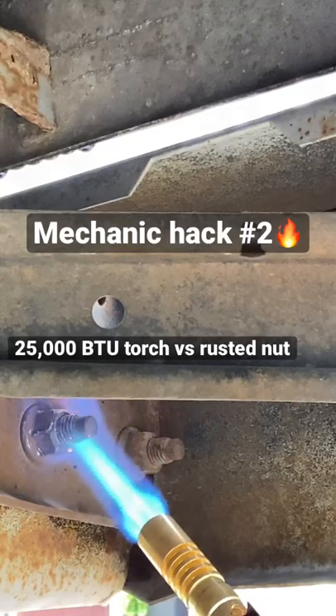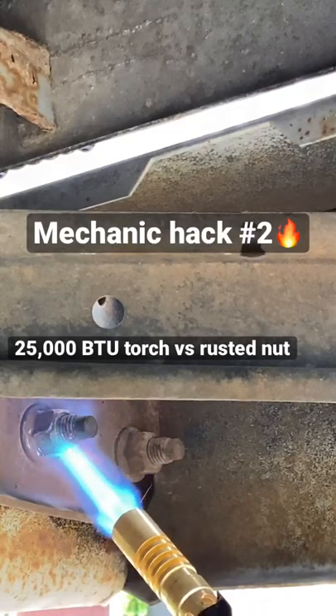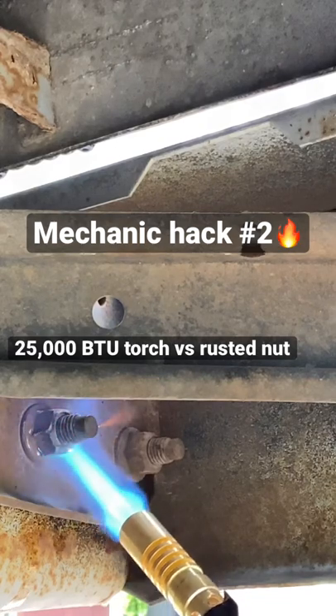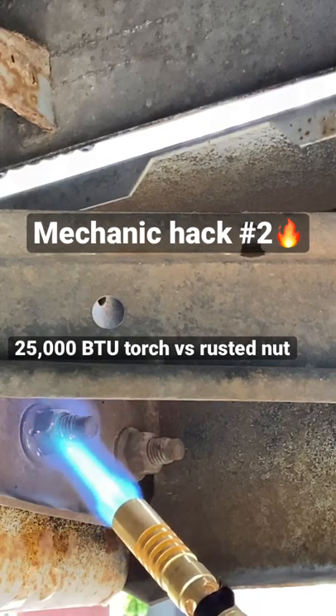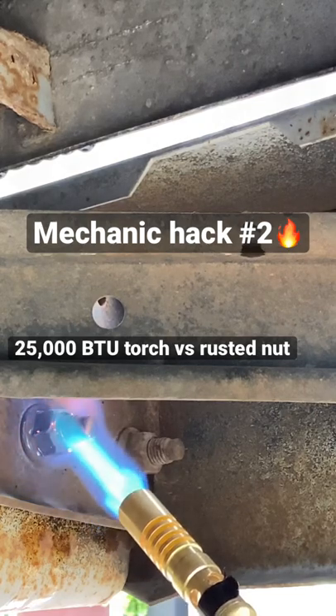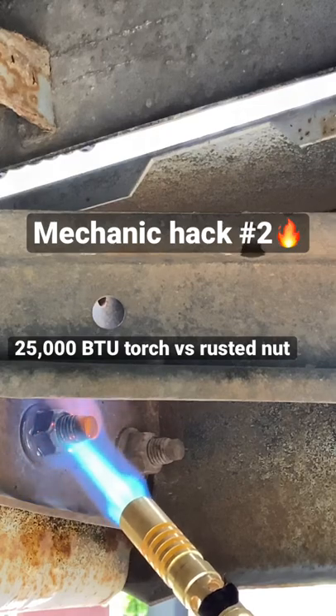So this is the stuff I don't normally get on camera, but this nut's not really coming free. So I'm in here, I'm going to heat it up for a few seconds, and then let it cool down rapidly, and hopefully we can get this sucker off.